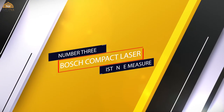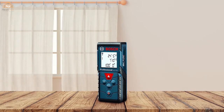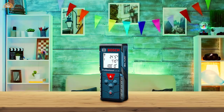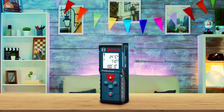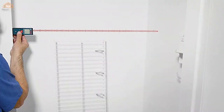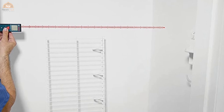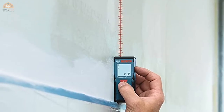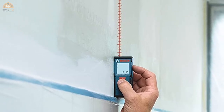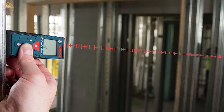Number three: Bosch Compact Laser Distance Measure. The Bosch Compact Laser Distance Measure features excellent accuracy and an easy-to-use interface that makes taking measures almost effortless. With a long measuring range of up to 120 feet within 1/16th of an inch accuracy, this laser measuring tool can help you map out area, length, volume, and even continuous measurements. It takes the press of just one button to start measuring, and you can see numbers in real time as you move around. The backlit display makes it easy to read your measurements even when measuring in the dark.